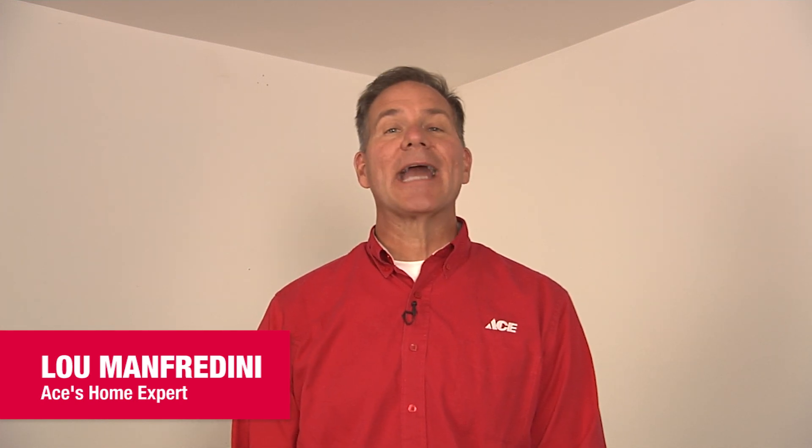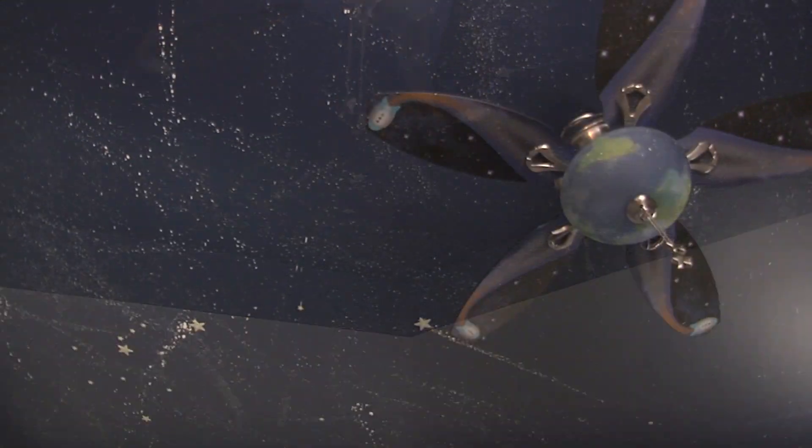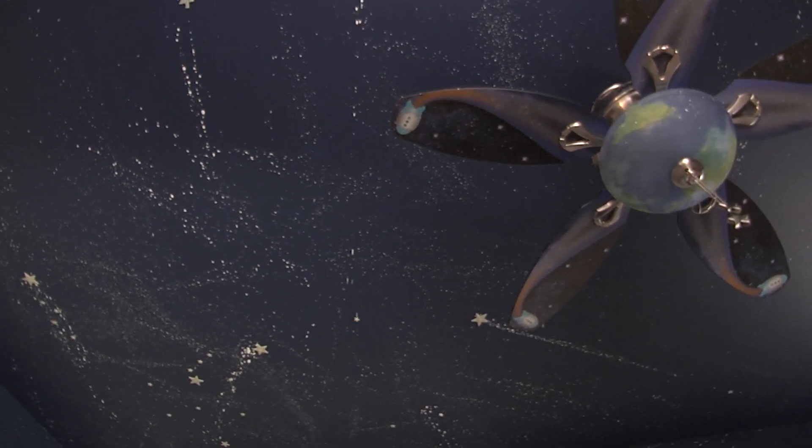Hi, Lou Manfredini, Ace's home expert, and today's project is creating a galaxy ceiling. It's a great way to change the look of a room and bring some newfound fun to it.